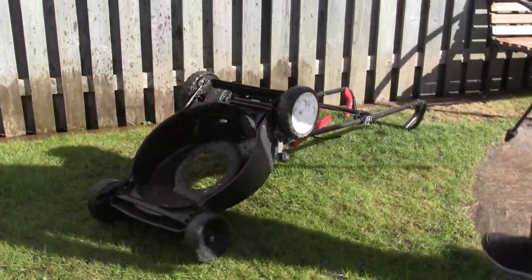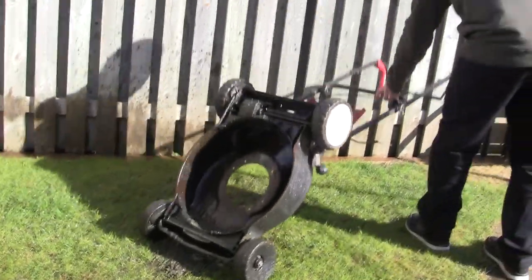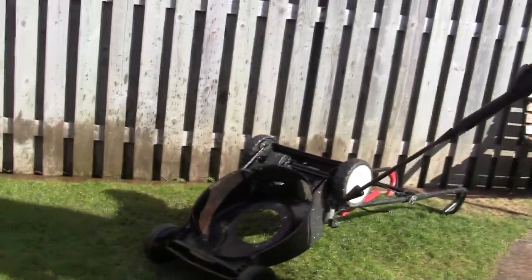I think if I'd have left this lawnmower deck any longer - another year or so - it would have started to rot through and I'd probably have no deck left on this mower.